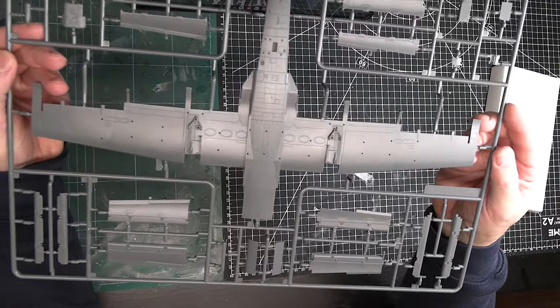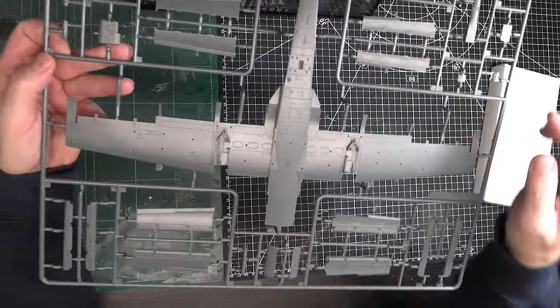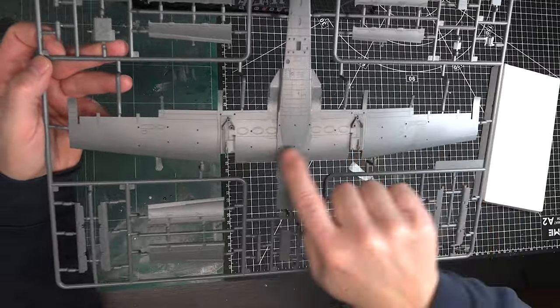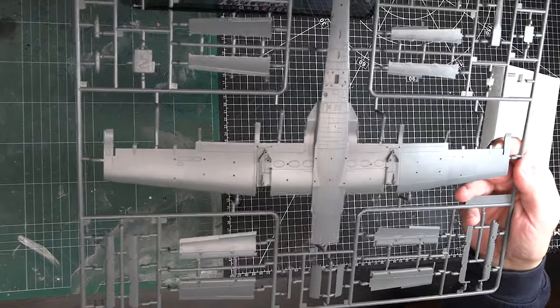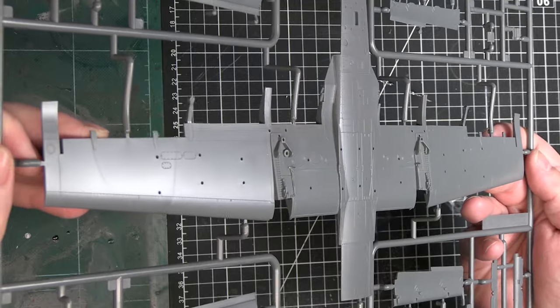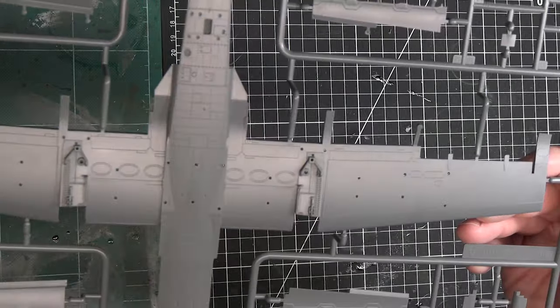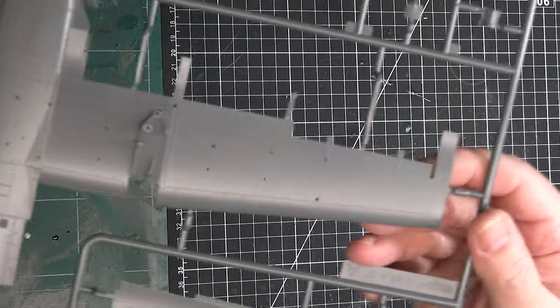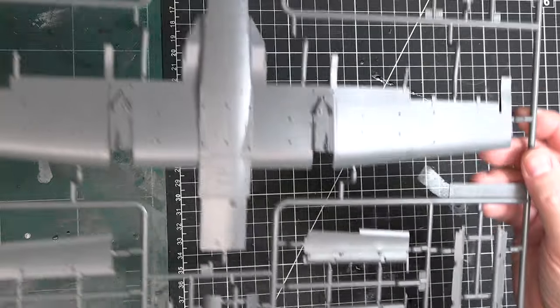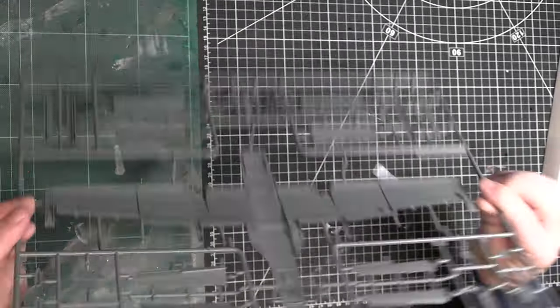Nice close-up here — there's some great rivet detail down the underside of the fuselage and some really well-done detail in there. There are a few flow marks in the plastic but you won't see those. Very nice — it's a pretty interesting way to map that out. Looks like we also have flaps which are in two pieces.